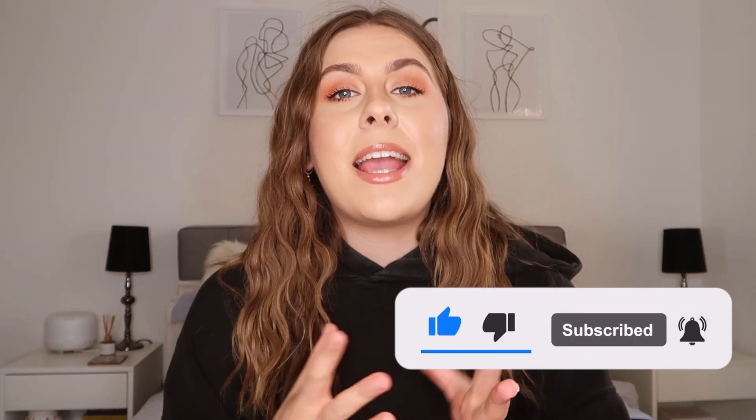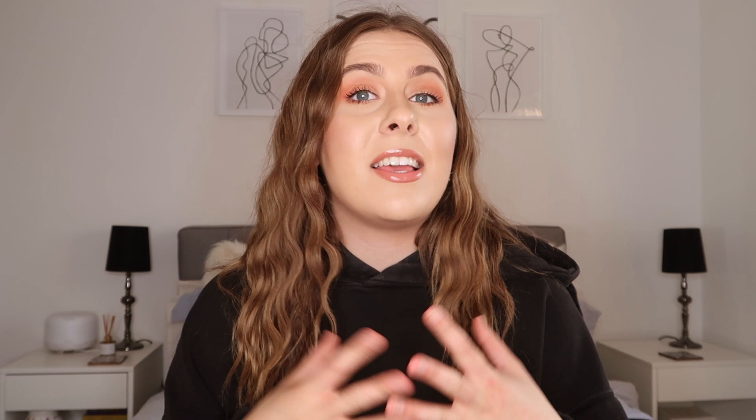I've made these kind of videos in the past where I guide you guys on the things you should and shouldn't bring to uni, but I thought that this time I would give you a complete packing list of absolutely everything — all the essentials that you need to take.